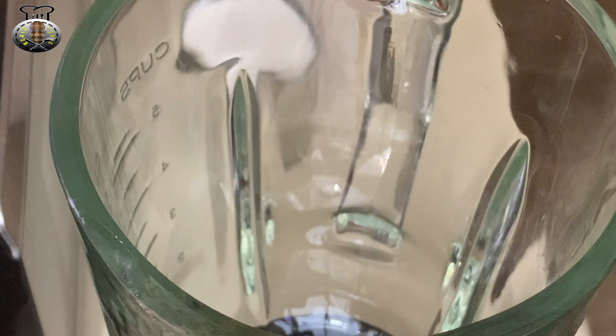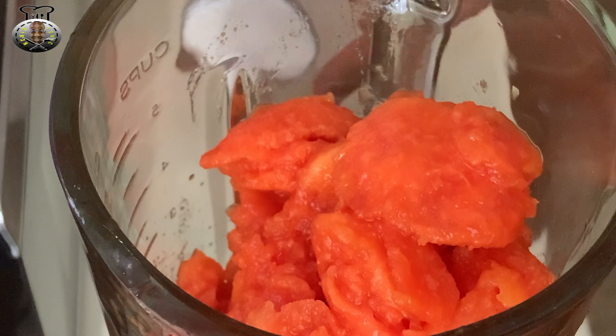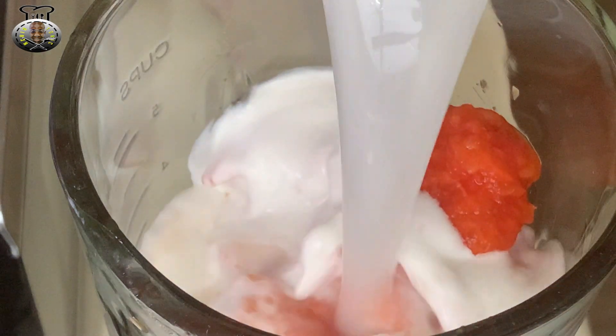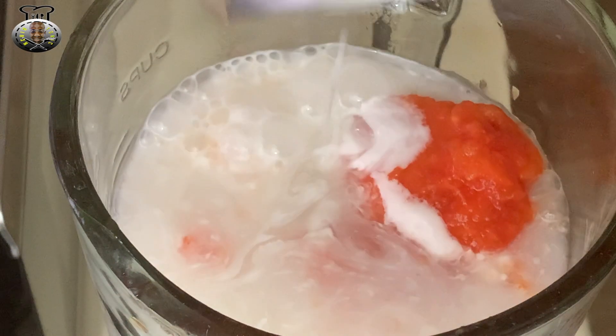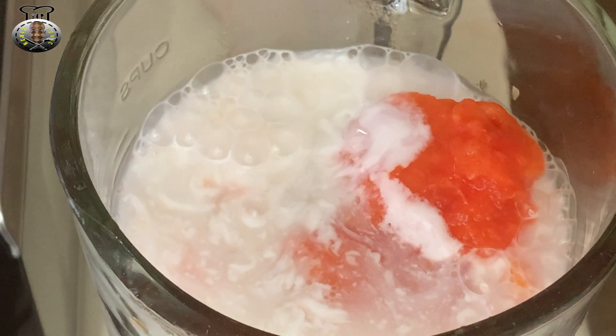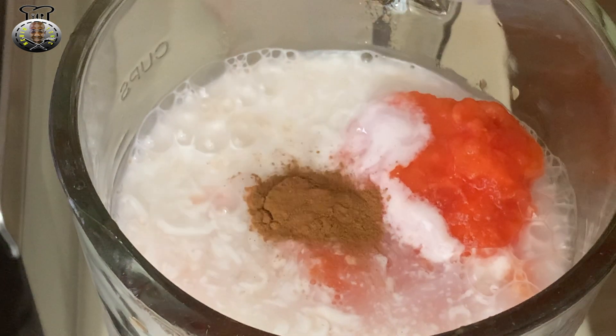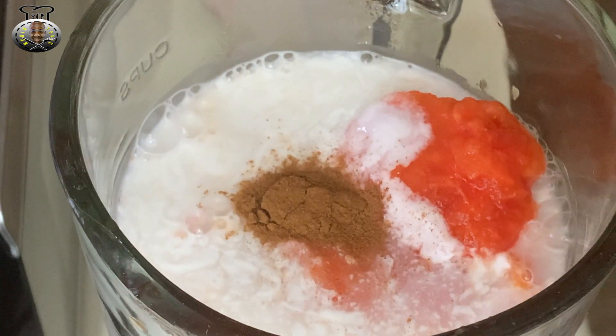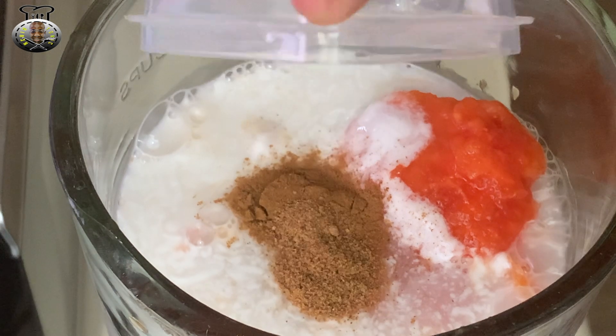Alright, here we are at the blender. I'm going to start by adding my papaya — this is four cups of papaya. Now I'm going to add my coconut milk — this is one entire can of coconut milk. I'm going to add one quarter teaspoon of cinnamon powder and one quarter teaspoon of ground nutmeg.